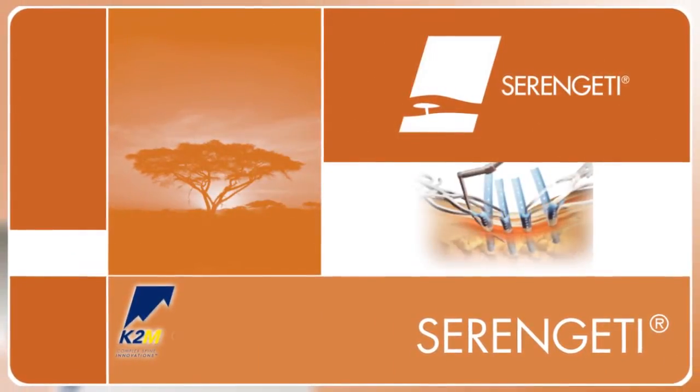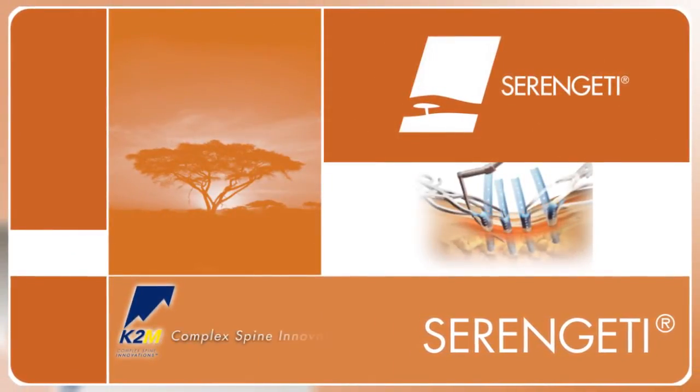Introducing the Serengeti Minimally Invasive Retractor System from K2M, Complex Spine Innovations.